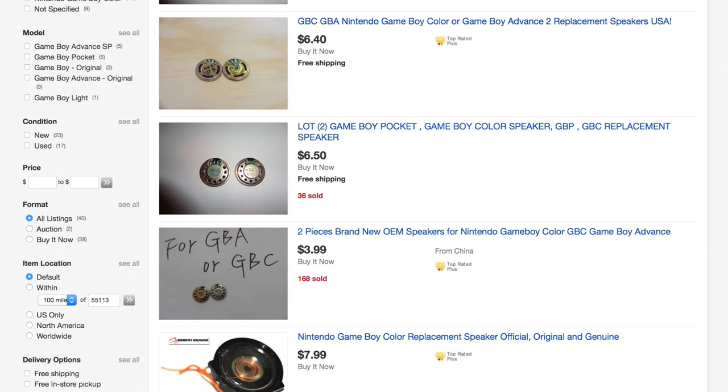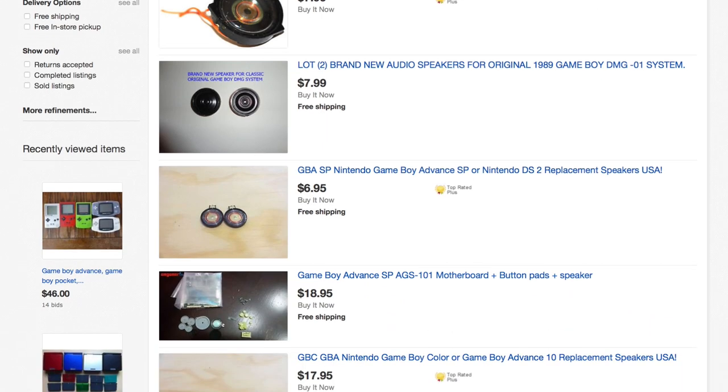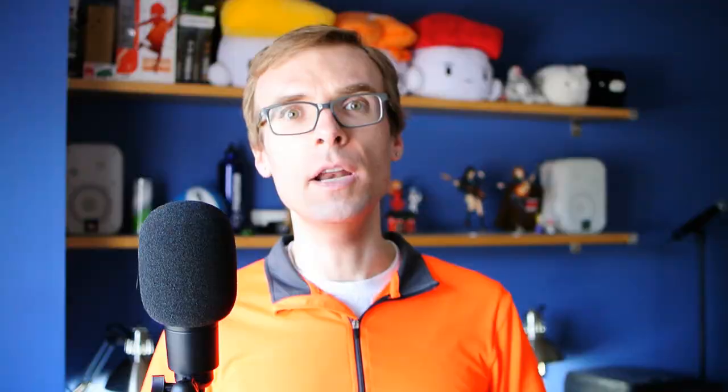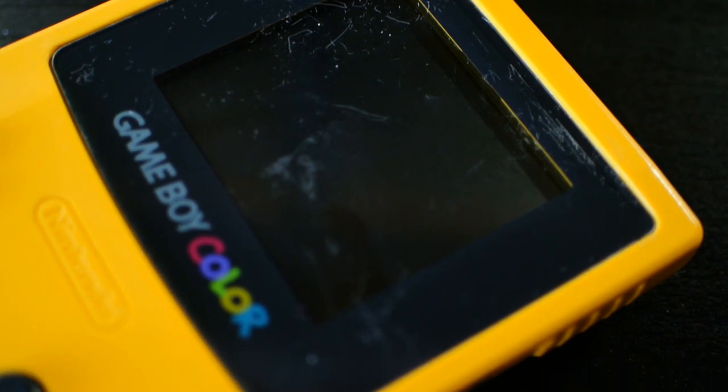Thankfully, there's an easy solution: you can go on places like eBay and buy replacement speakers very readily, and they're pretty inexpensive. At the time I'm filming this, I'm seeing deals like two of them for $10 with free shipping. Now, I want to get this one fixed today, and also because this is one of the limited Pokemon editions, I don't really want to stick an aftermarket part in it. I feel there's going to be some value retained in the unit by using an authentic repair part. So I decided to scrounge a replacement part from another Game Boy Color — I had one on hand. I actually have five other Game Boy Colors, and in a previous video I did a wall display with them in a picture frame. The yellow one had some functional issues, and for an art installation that doesn't matter, so it became the perfect donor machine to scavenge the part from.